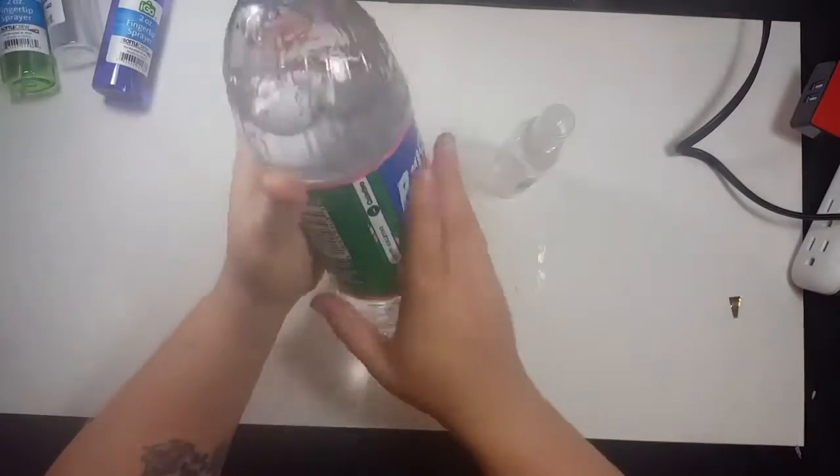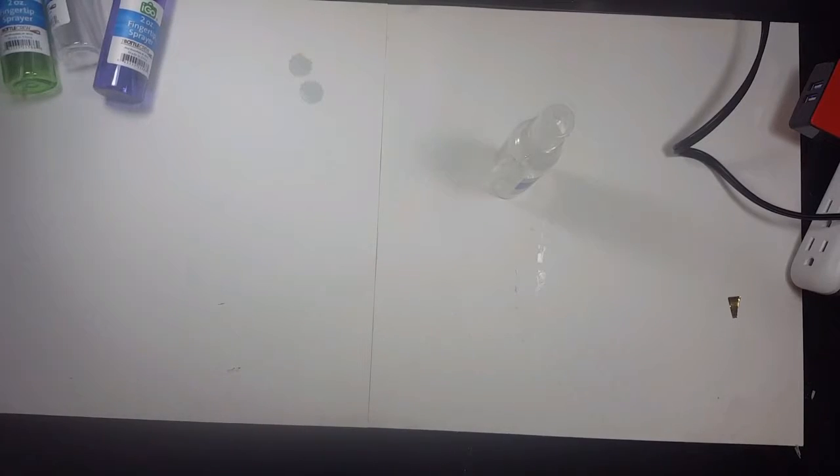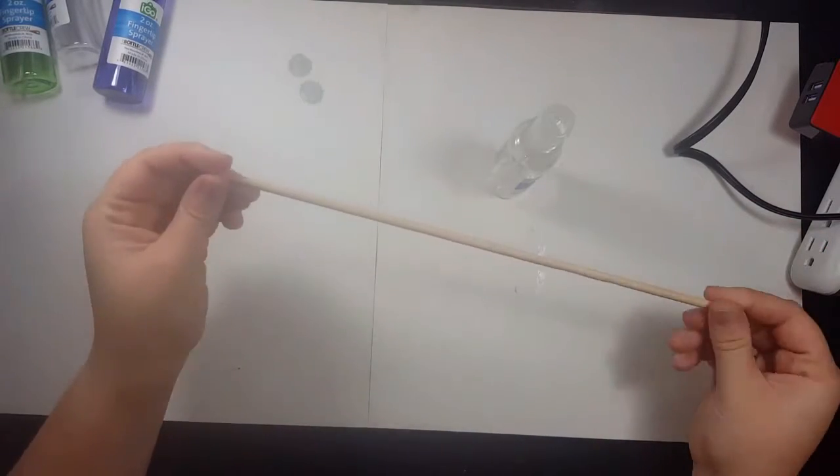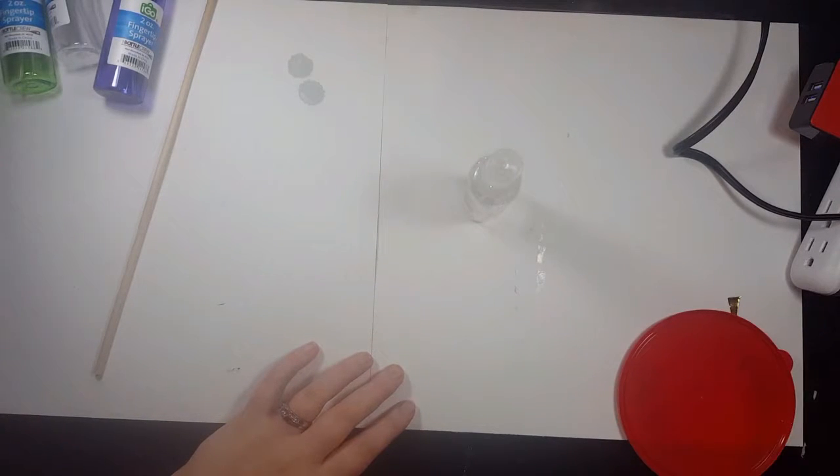I use warm water as well as these five tubes of craft paint that I got from Walmart. You can also get them from the dollar store. I was going to use a stick to stir them but I ended up finding out that just shaking the bottle works fine.